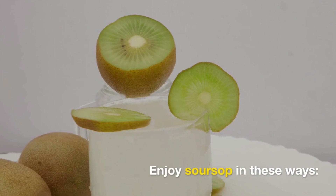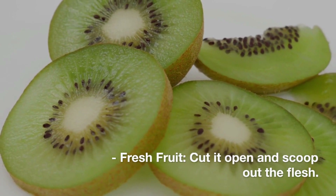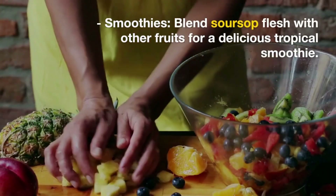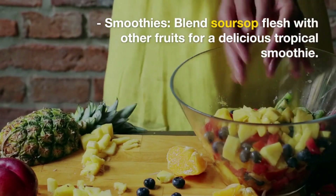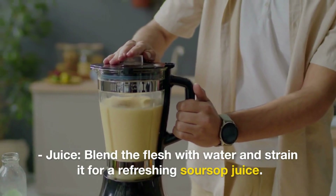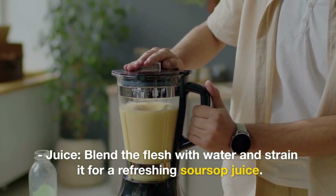How to eat soursop: Soursop can be enjoyed in several ways. Fresh fruit: You can eat soursop fresh by cutting it open and scooping out the flesh. Remove the seeds as they are not edible. Smoothies: Blend soursop flesh with other fruits like banana, pineapple, or mango to make a delicious tropical smoothie. Juice: Soursop juice is a popular option. Blend the flesh with water and strain it to remove any fibrous material.